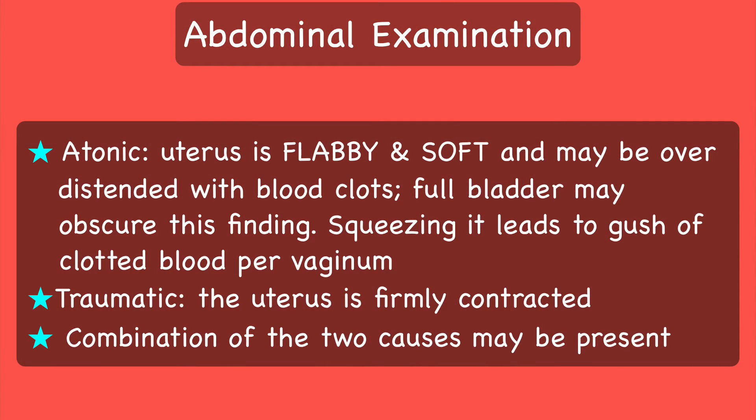When excessive vaginal bleeding is encountered, the first thing one must do is to put a hand on the patient's lower abdomen. If the uterus is flabby, soft and over-distended, it indicates atonic postpartum hemorrhage. But remember, a full bladder may obscure this finding. Squeezing the uterus leads to a gush of clotted blood from the vagina. On the other hand, if the uterus is firmly contracted like a cricket ball, it suggests a traumatic cause.